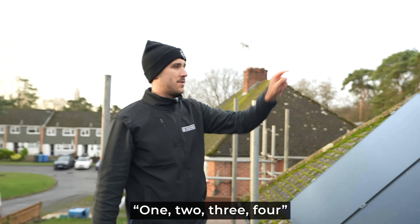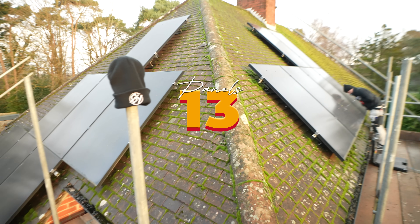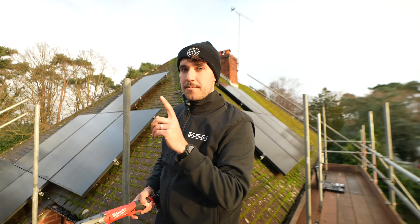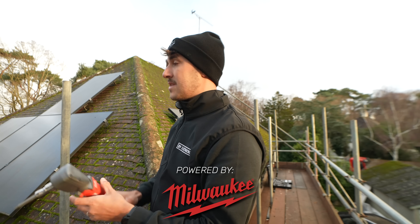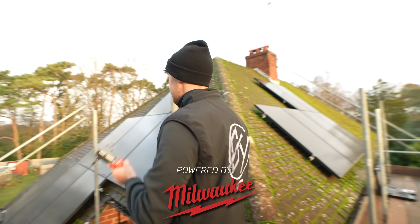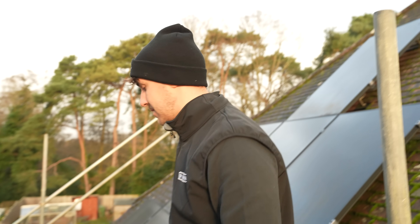There are 13 panels on this system split over two aspects. At the moment they're using a SolarEdge system, which means every one of these panels will have an optimizer on them. The system we're going to be using is the Tesla Powerwall, and because it has multiple MPPT inputs we're going to be putting each array on its own string. First step is to take this thing apart and actually see how bad it really is.